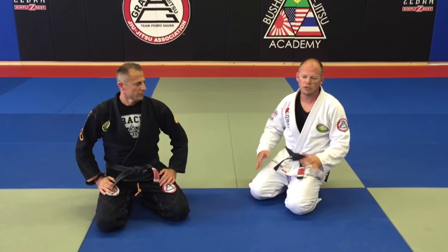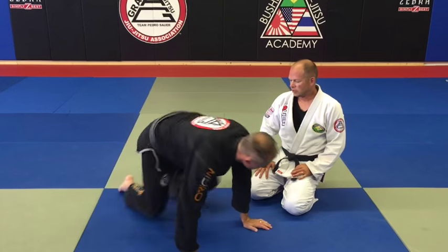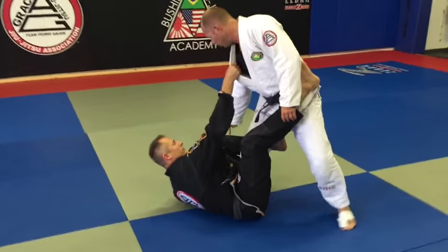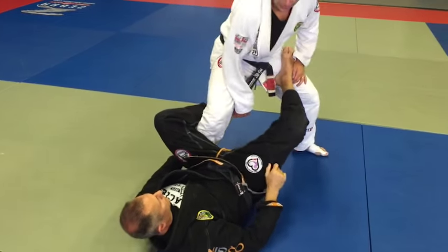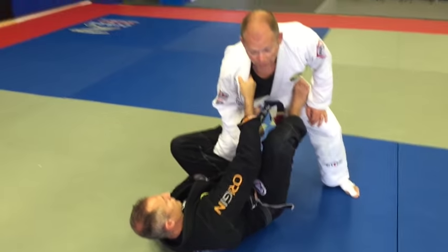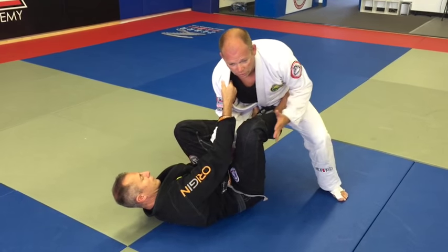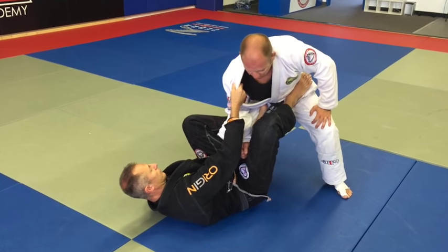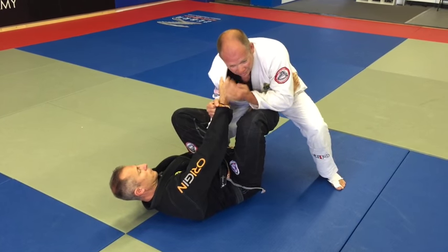Another common situation is when you stand up in someone's De La Riva guard. They're controlling your leg on the other side with their hand, they've got this hook on the inside of your thigh, they've got your lapel, and this foot is controlling your hip. They want to use this to either pull you in or extend you away, and there are a lot of sweeps they can use from here.